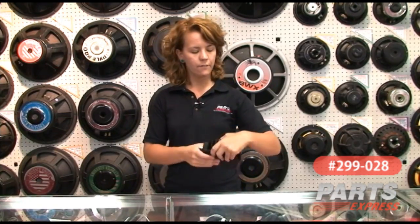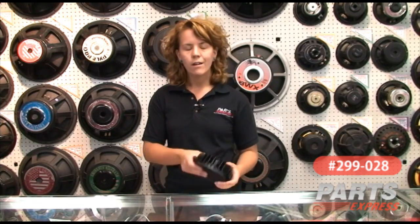It was originally designed for car use to give you that big bass sound without big speakers. You can mount it under your seats in your car for that nice full sound without taking up a lot of space.